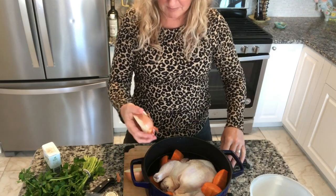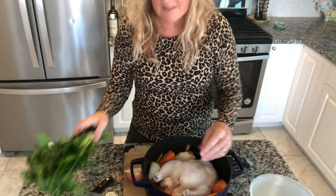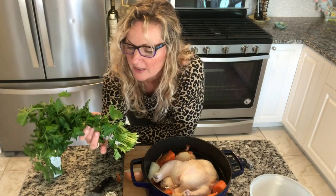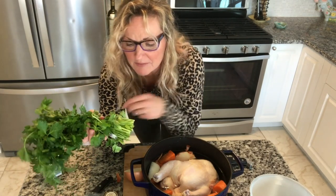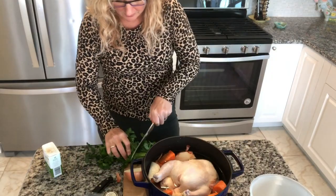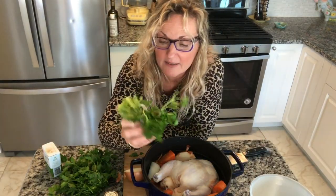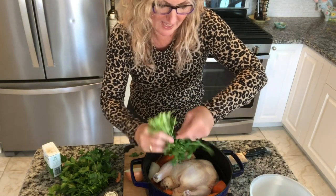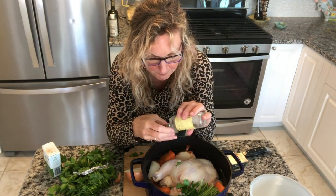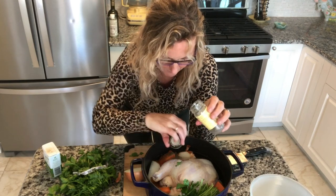We're going to put in a half onion — I'm not even peeling it because it's not going to be used. I'm not going to put all my parsley in; I'm going to save my tops for finishing meals and the finished soup. The bottoms still have tons of flavor, so we can use those in our broth. Since we're putting this through a colander, I'll just plop that in. Then I have some seasonings — about a half teaspoon of thyme, pepper, and a bay leaf.